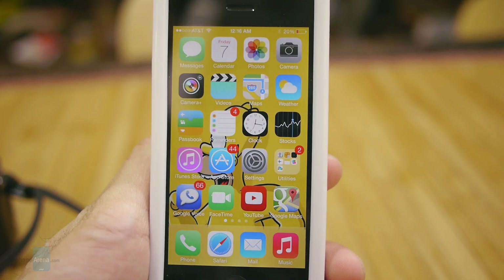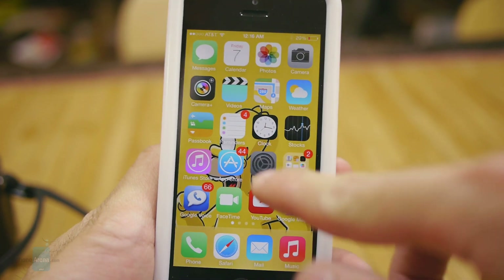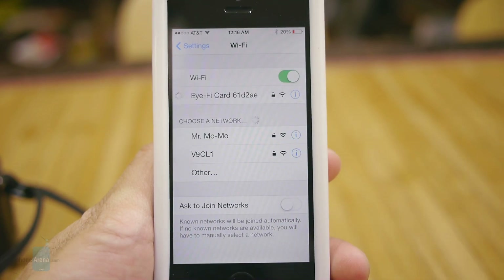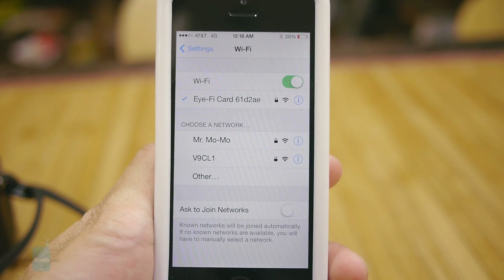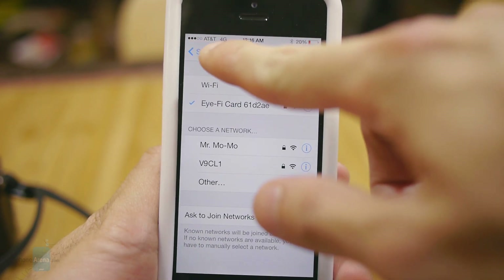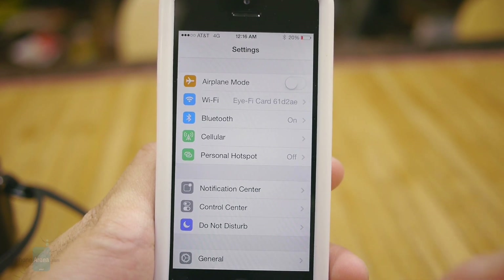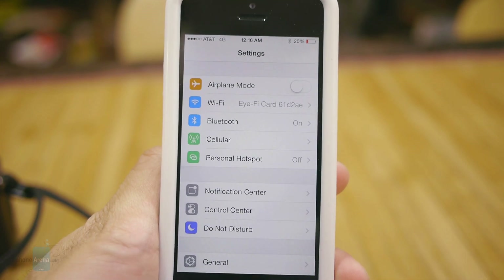The iFi app is available for Android and iOS. Before you get started with the application, you have to connect to the card itself — it relies on a direct Wi-Fi connection. Unfortunately you can't configure the card to work with your home network, so when you're in this mode you can still use the iFi card to transfer your content, but it relies on your cellular data connection for internet connectivity.